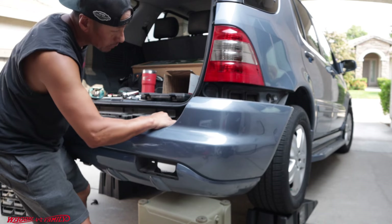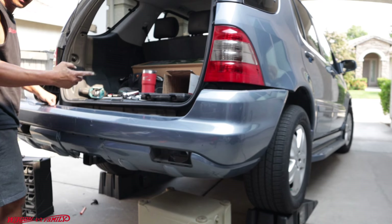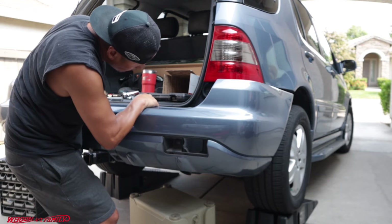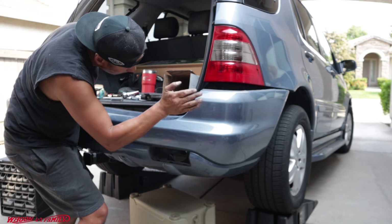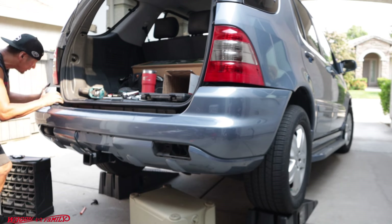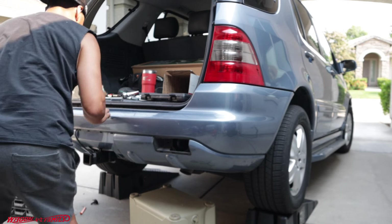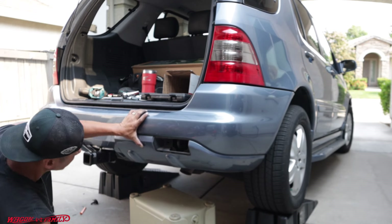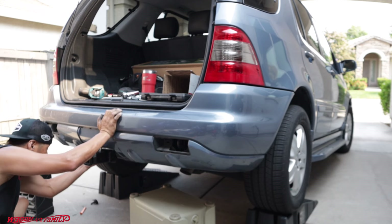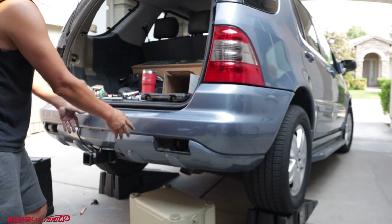Just get the ends hooked up and that's all there is to it. Take one side, line it up, and let the bumper hang on that tab. Come over to the other side and do the same thing, then push in equally on both sides. Come down where those four bolts go and make sure all four line up. This is one of the easiest bumpers I've ever taken off.